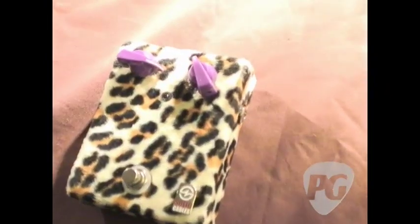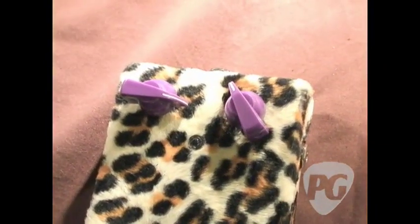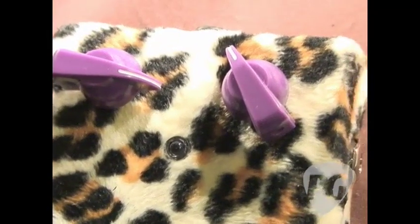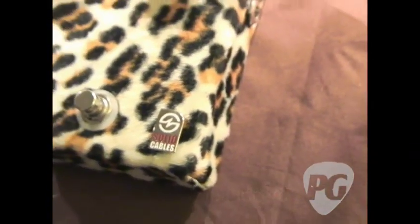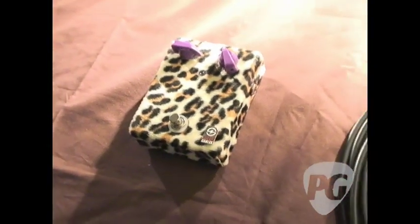Let's start with the pedal. We've got a classic kind of 1960s, early 70s style fuzz, done up in real fur. We've got purple chicken head knobs on there. Very simple, very self-explanatory, no controls. It's kind of a wild and out-of-control thing. We're just building a few of them, see what people like. Maybe bring them out to market, maybe not. But we brought the prototype out here for the Amp Show this year to see what happens.